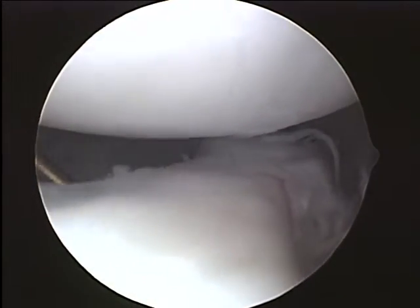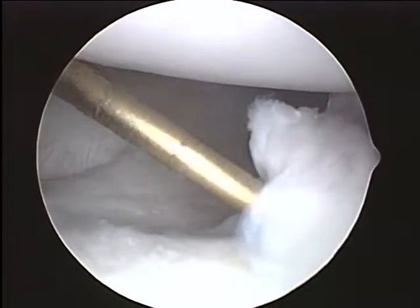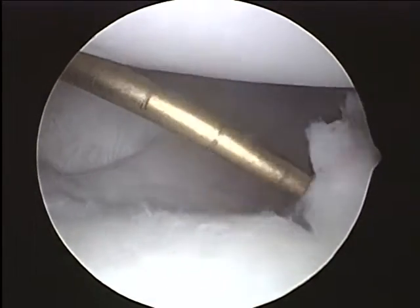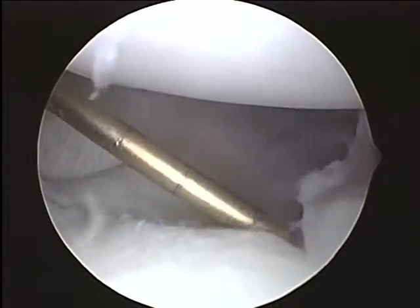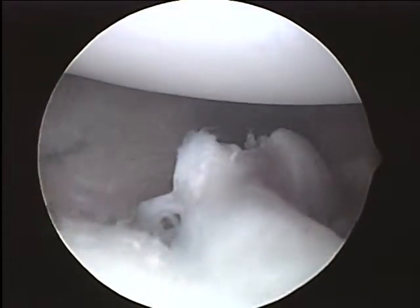You do have a tear of your inferior labrum down here. So up with the arm again, please, Trish. This tissue down here, you can see how that can be catching back and forth in the joint. So that's certainly a source of mechanical irritation. That's not contributing at all to your stability of your shoulder. So this, for sure, we want to take out, and that should be very amenable to removal just with the arthroscopic shaver.